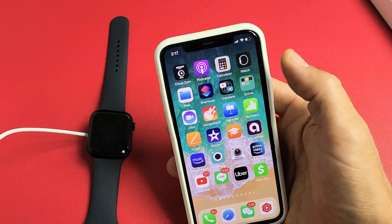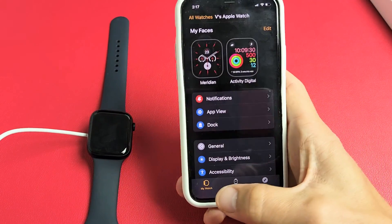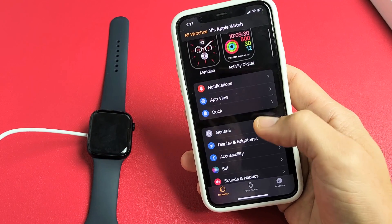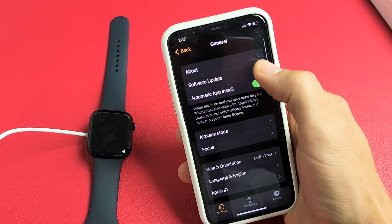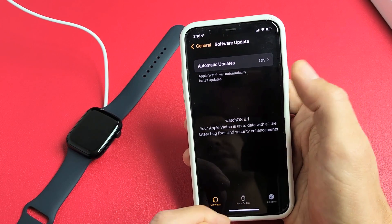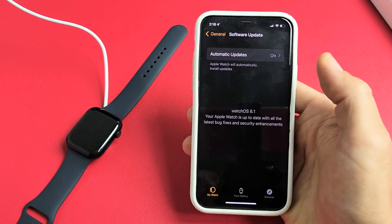You can also update the software using the Apple Watch app, which is right here. If you tap on that, just make sure you're clicked on My Watch. Then just go to General, and go to Software Update right there. It does a fast check, and you can see that mine is up to date. You can also download and install from here if you do have an available update.